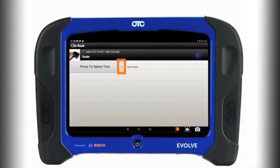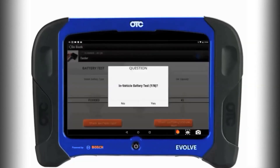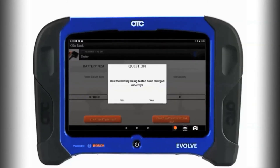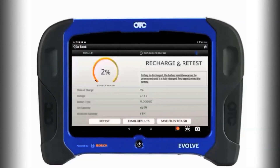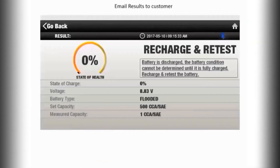You can then select the type of test from the drop-down menu. If it's a battery test, you will need to select the battery type, the rating, and the set capacity, then follow the on-screen prompts. Once the test is completed, you will have a complete comprehensive test of the battery or start-and-charge system that you selected, and you can email it to the customer directly from the scan tool.